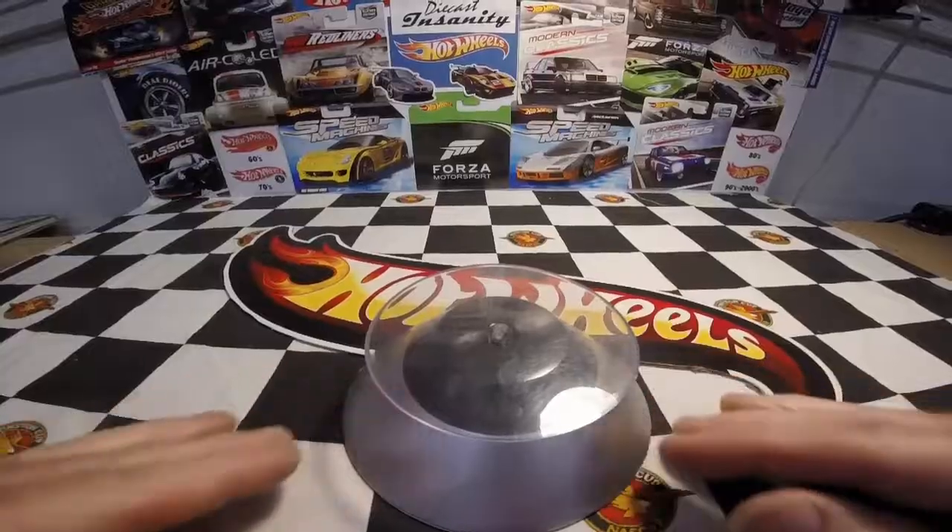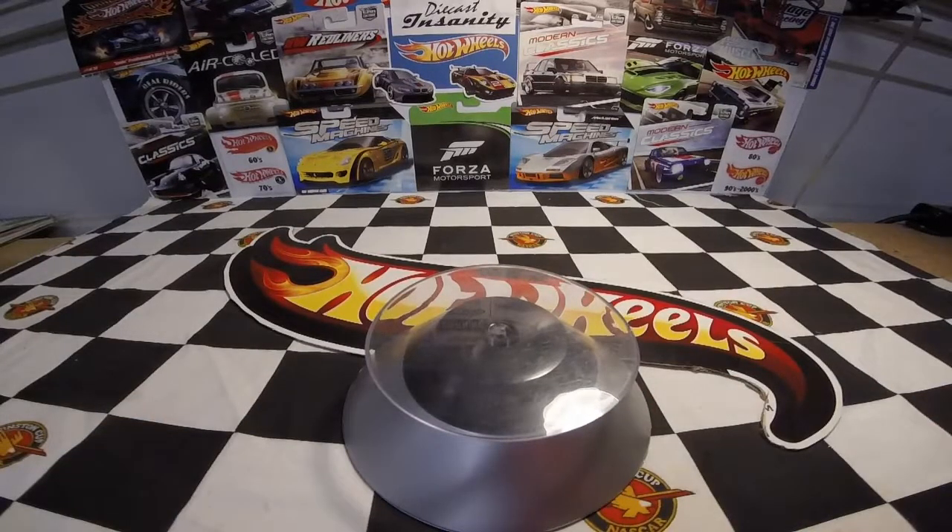We've got a variety of cars to open today — from various years, some premiums that are recent purchases and some older cars I've been meaning to open but haven't had room for on the wall. Now we do. Let's get set up and take a look at each car as we open them. We're going to start with the premiums first.